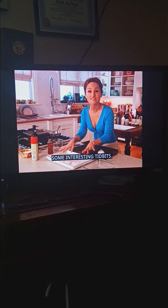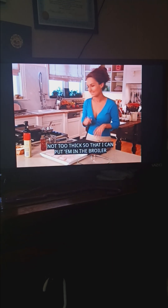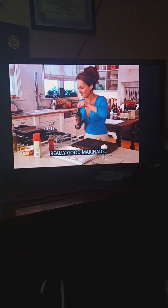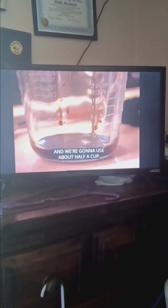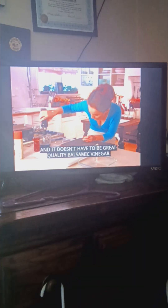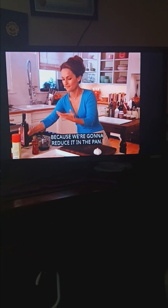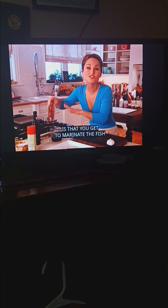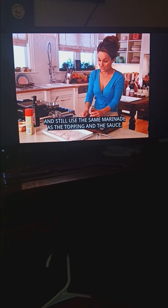We have here some halibut fillets — not too thick, so that I can put them in the broiler and they'll cook quickly. I'm going to marinate them. Really good marinade. Sweet syrupy balsamic vinegar — we're going to use about half a cup. It doesn't have to be great quality balsamic vinegar, just regular, because we're going to reduce it in the pan. That's what's so great about this marinade: you marinate the fish and still use the same marinade as the topping and the sauce. So easy.